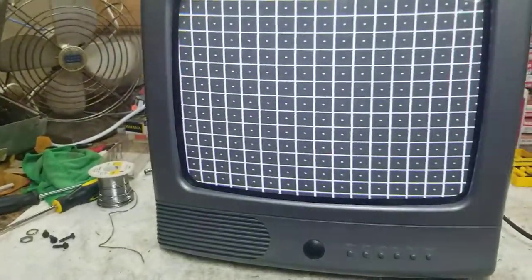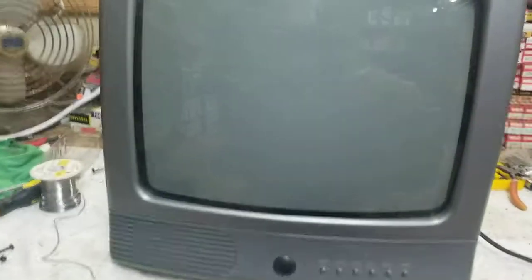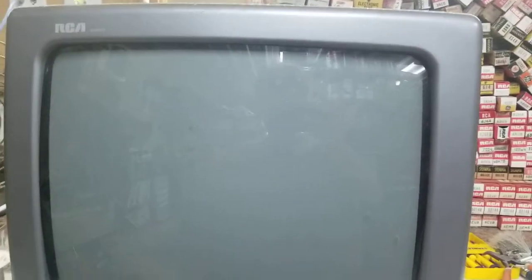This is center cross, dot hatch. As you can see, convergence is pretty crappy and I have no way of adjusting it. Cross-hatch, dots, raster — blue, green, red — and then we have white, looking pretty good, nice and bright. Nothing wrong with the CRT in this thing. The yoke might be tilted a little bit, but it's a really cheesy RCA set.